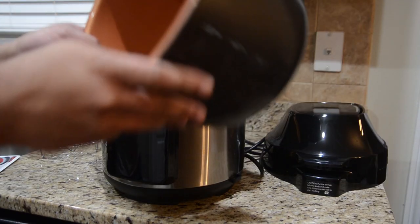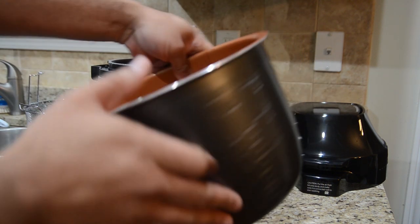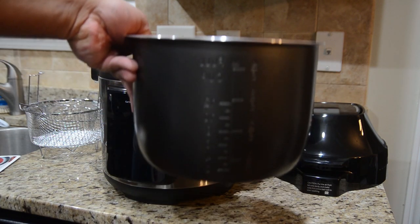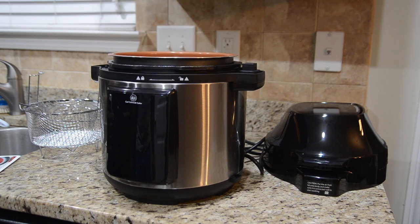The inner pot has a copper lining, as you can see, and it also has measuring marks on the outside and on the inside. Remember that this is six quarts, so it's not going to be as big as the original Ninja Foodi. But that's everything you get in the box outside of some paperwork and things like that.